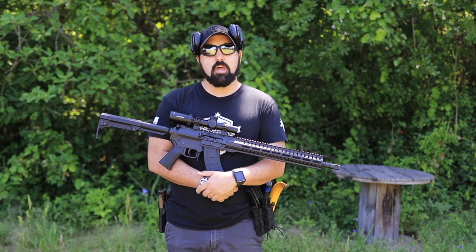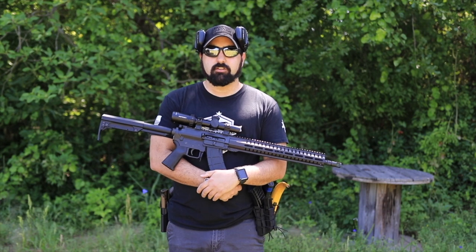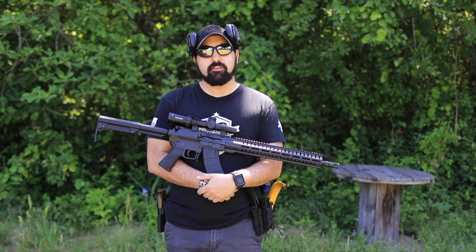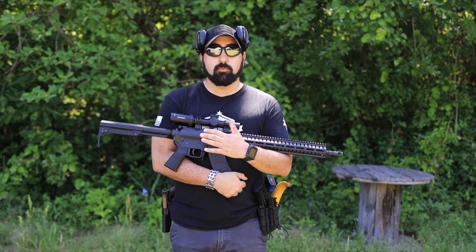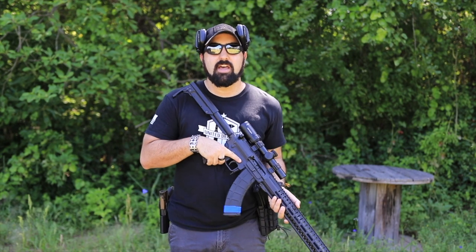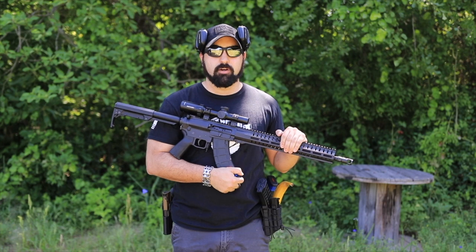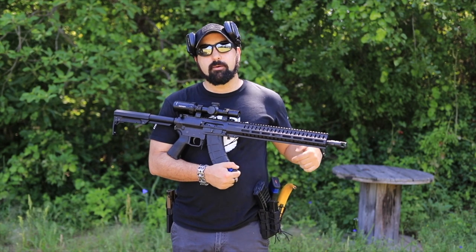They've made it a little bit easier to understand all of their different categories. Really they have three categories: they've got the Banshee, the Resolute, and the Endeavor series. Each one has three different models. With the Banshee you're going to find all of your pistols and NFA SBR rifles. In the Resolute series you're going to find your carbine rifles — the 16.5-inch barrel guns designed for multi-purpose use.